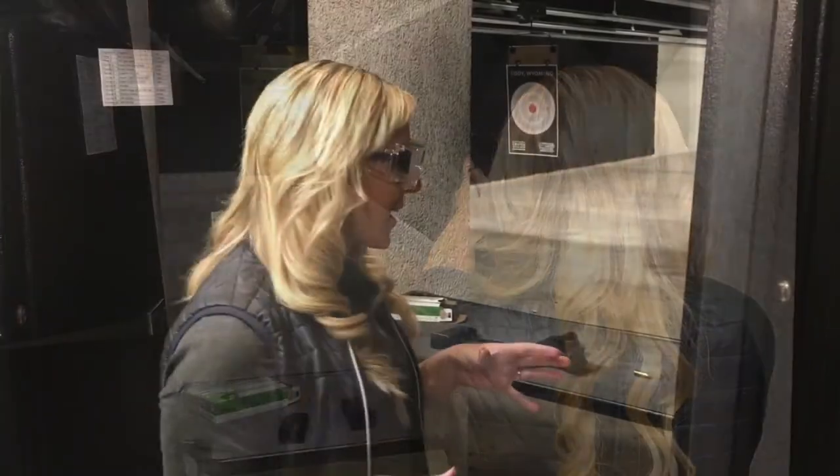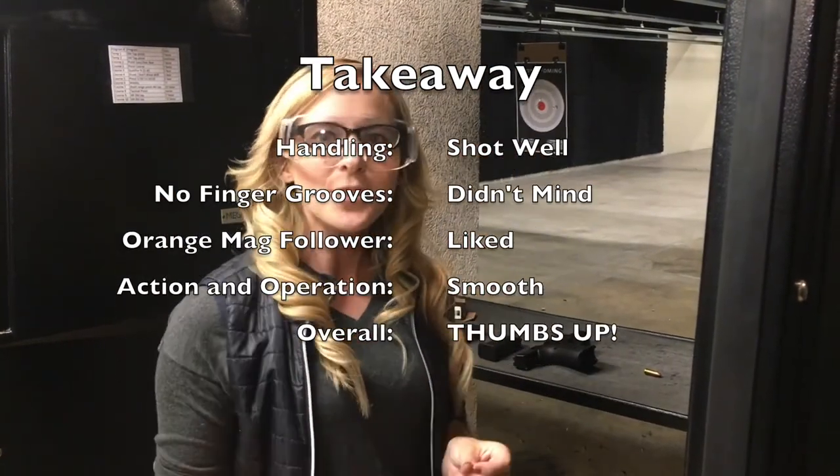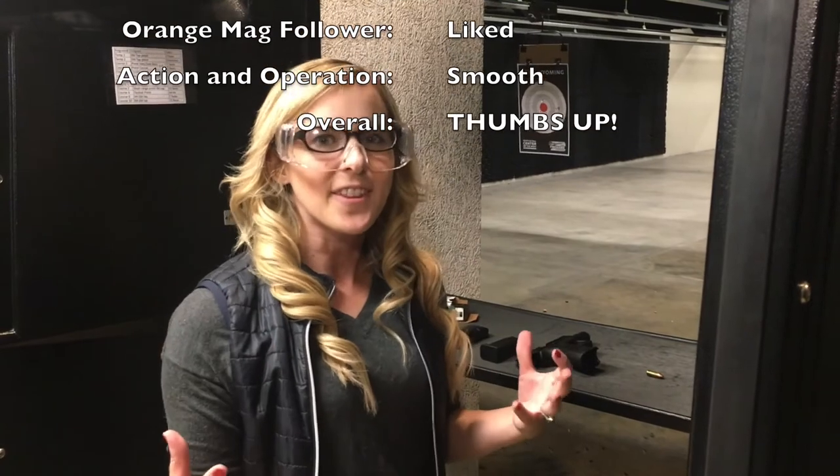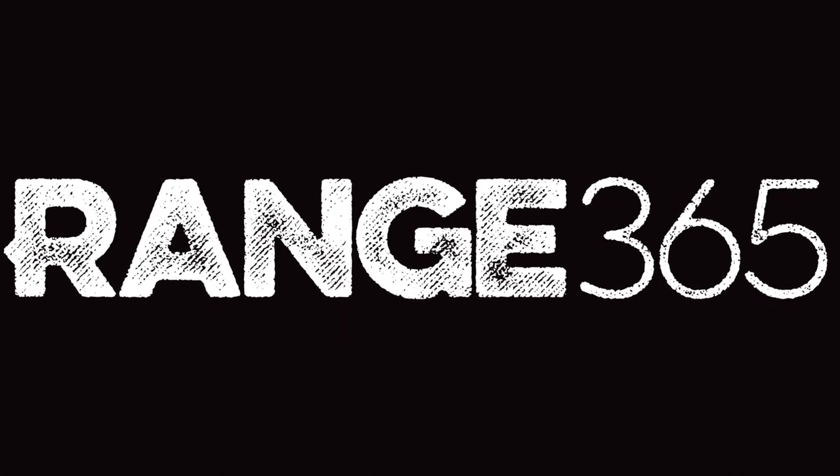That was my first time shooting the Glock 19 Gen 5 and I have to say it actually handled really well. I said earlier that I liked finger grooves, but I really didn't notice them being gone. And I have to be honest, it wasn't until I started loading that I really liked that orange indicator on it. It was a real smooth gun to shoot. I definitely think this is going to be something I'll come out to the range and practice on, but I'll probably still keep my G43 as my concealed carry gun.